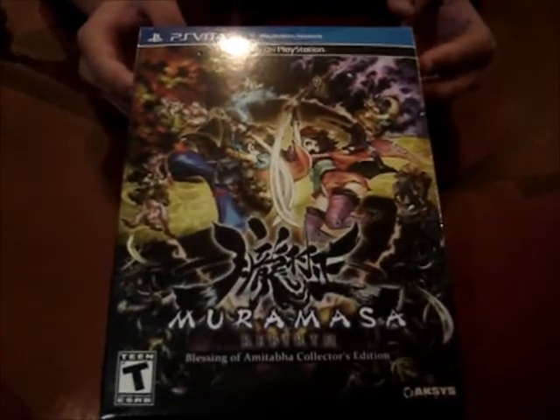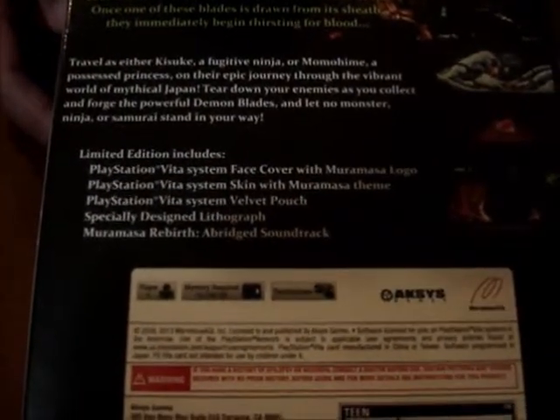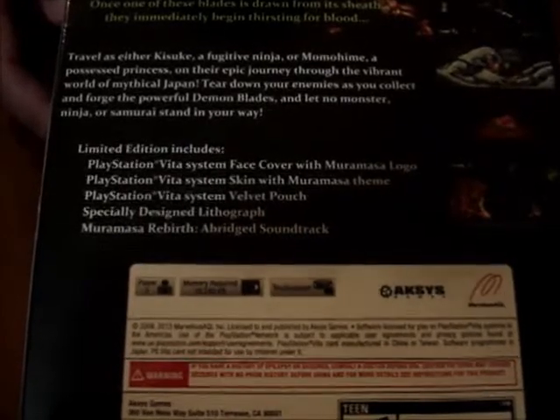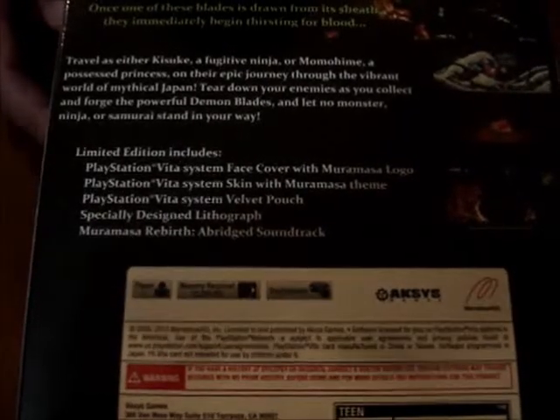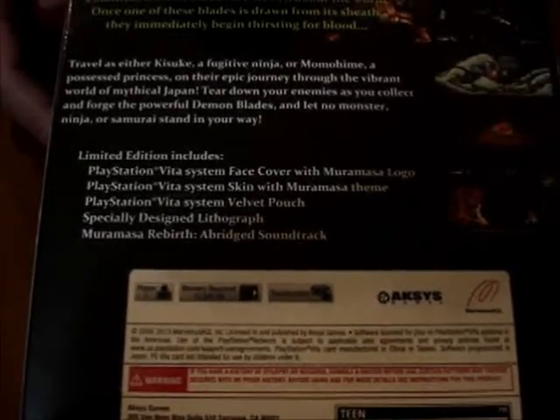This is exclusive for the PlayStation Vita. We have the PlayStation face cover with the Muramasa logo, the skin, the velvet pouch, a lithograph, and an abridged soundtrack.